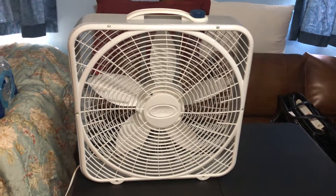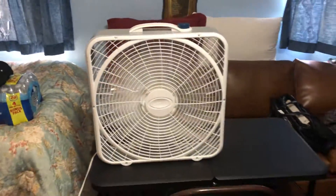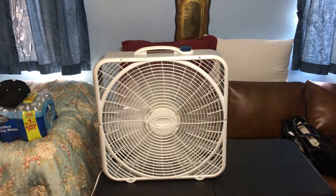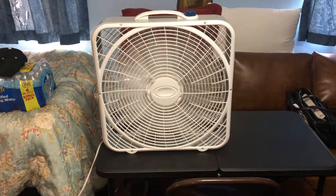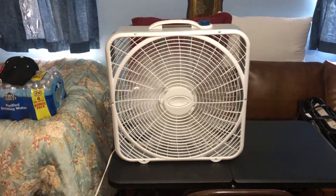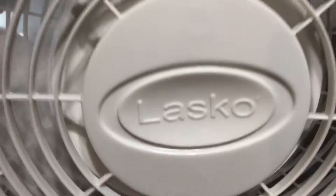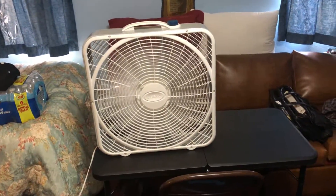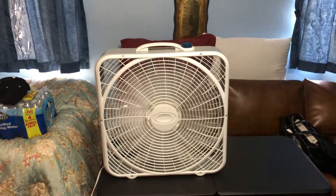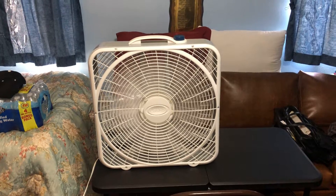Let's go ahead and get into it and start to run it. We're gonna start off on high. It has a faint startup sound — I'll try to capture it. It's one of the newer models; it has that brand new Lasko logo.